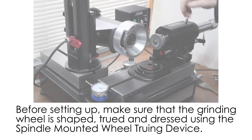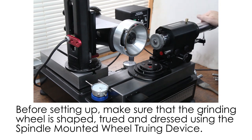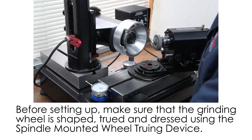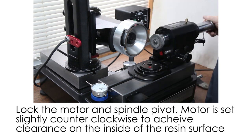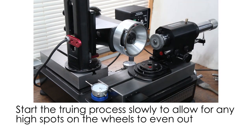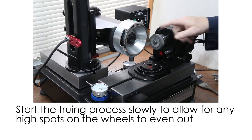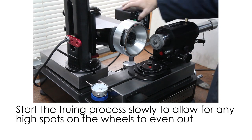Let's true up the wheel. To true up the wheel you want a little bit of scuffing going on. You don't necessarily want the stone on center. You want to lock the rotate of the air spindle so the spindle doesn't move during the truing process. You always want to start out slow because the two wheels have to learn to respect one another. These aren't necessarily round when they're brand new, but they'll be round after you use them a little bit.